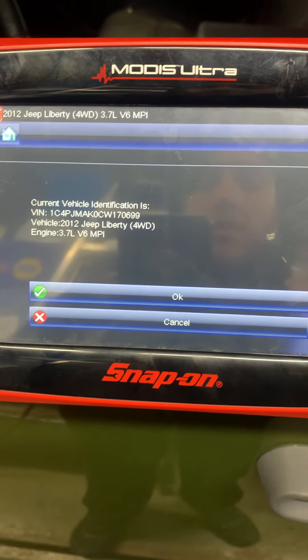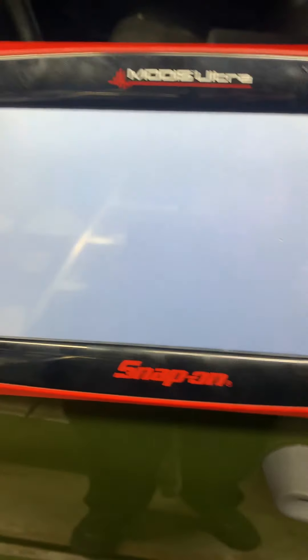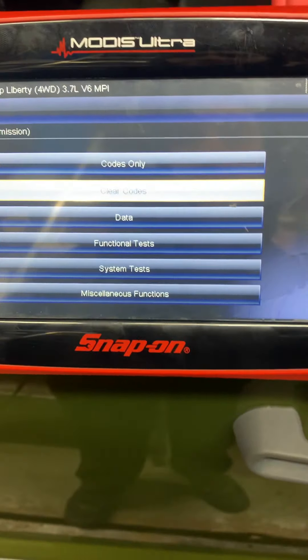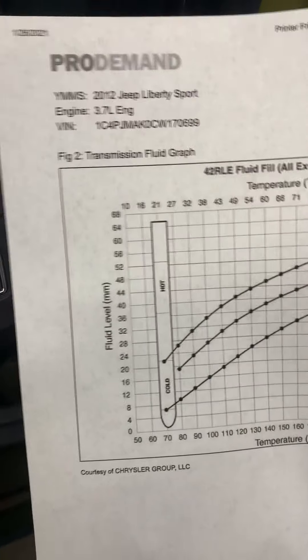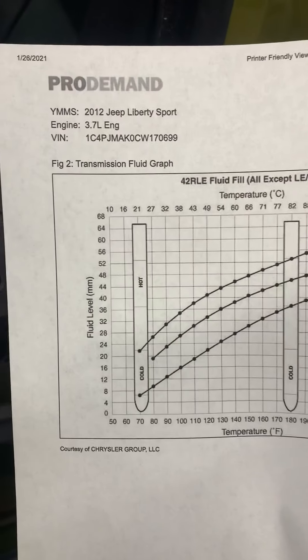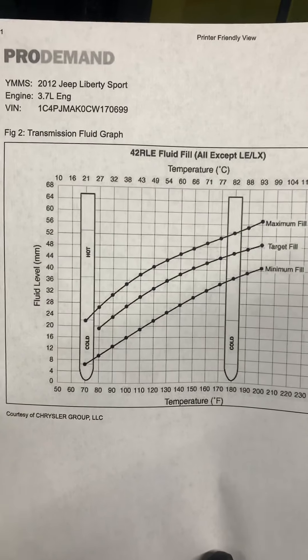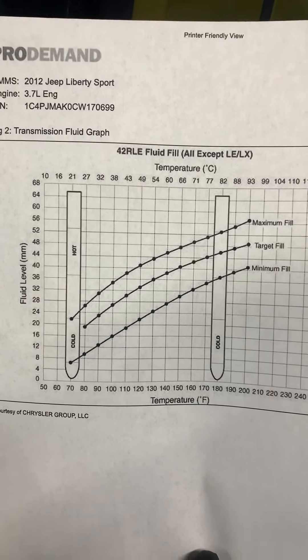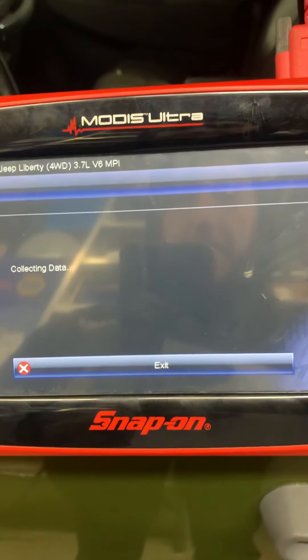But when you go to fill it up — this is a 2012 Jeep — you gotta have a computer. It doesn't have to be a Snap-on; they sell a nice one at Harbor Freight for a Jeep. So you gotta go to data. You have to be able to get this chart somehow. I work at a shop where we have dealer credentials. This chart right here tells you how you need to check the transmission. First thing you need to do is go to transmission data.